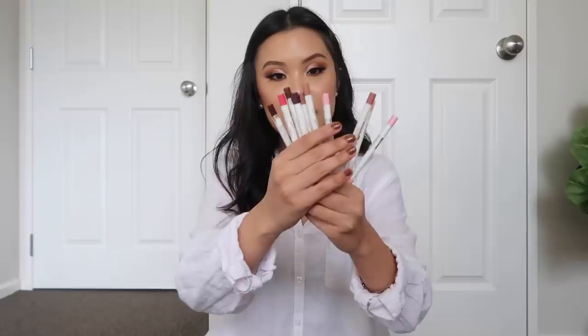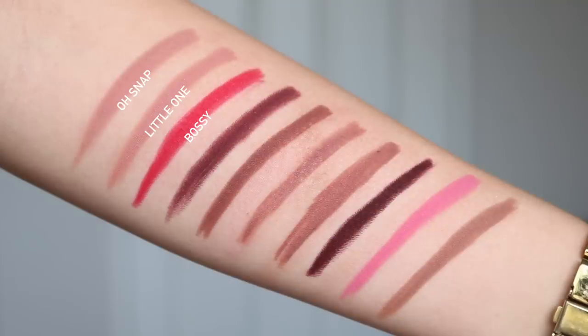I also have some more lippy sticks to share: three are from Zoella's collection and two are from Bretman's collection, though I believe BFF3 and Duke are shades you can actually just buy. And I have three from Karen's collection plus one called Fetch.